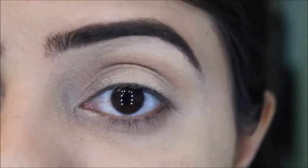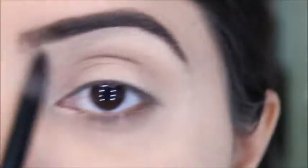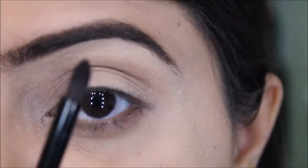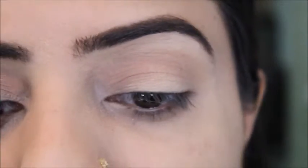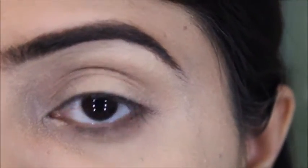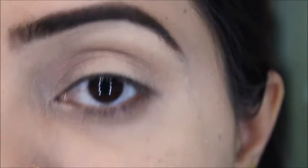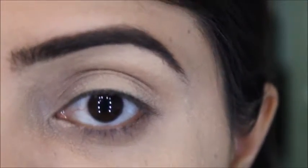After applying the first shade, the next shade we need is called Terrine. I'm taking a small brush because we need more precision. We're creating a gradient effect, going from the lighter shade to the darker one before we do the cut crease.